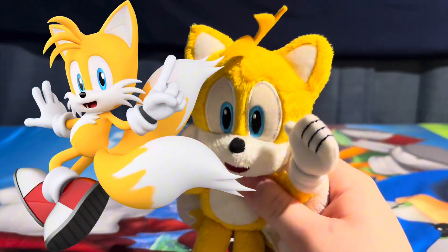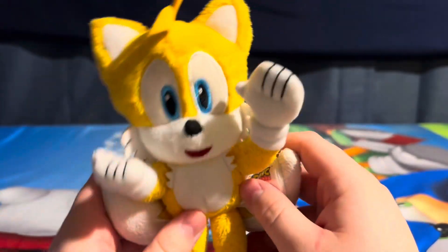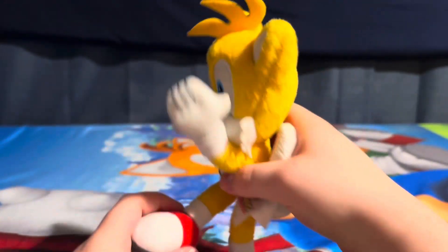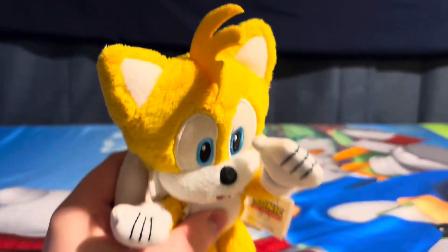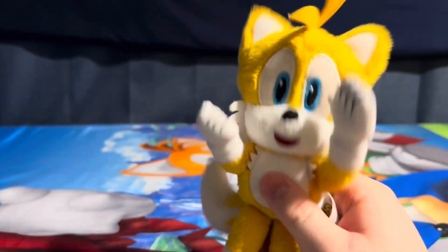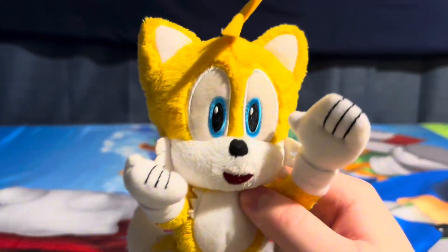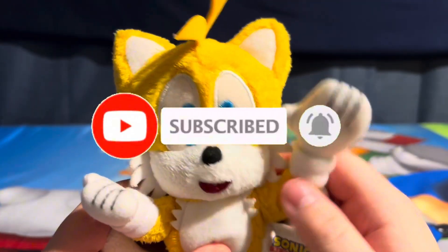Tails may not be one of my favorite characters, but this is a very good plush of him. I would recommend you get this for any collector, especially if you want to make videos with stuffed animals — this is perfect because it doesn't take up too much room. It's a smaller plush, like if you're doing the SML-type thing or you're on the couch, it doesn't take up a lot of space and it's very easy to display. That is my opinion and review on the Modern Tails Tomy plush. I hope you guys enjoyed the video — make sure to like and subscribe, and have a good one. Bye!